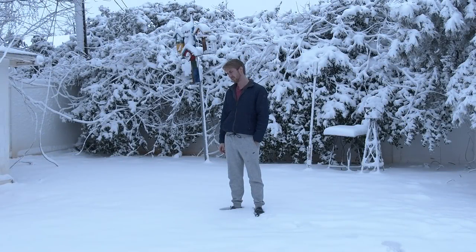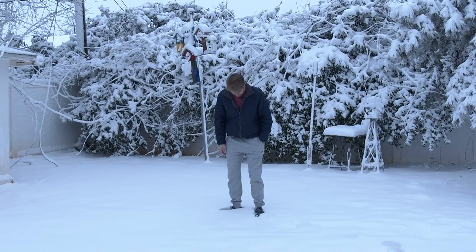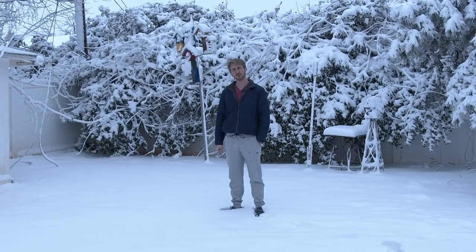Look at all this beautiful snow. It'd be a real shame if I took it all and tried to make it into a mead.